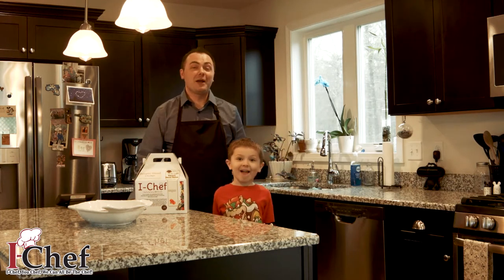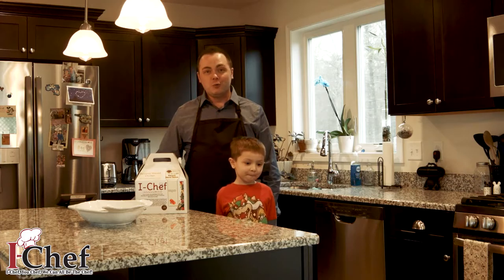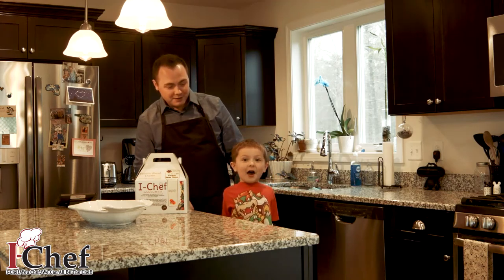Hi everyone, my name is Michael Leverick, or as some of my friends in Westport may know me, Mikey L. I'm here to show you — and I can't forget to mention my special helper here, Cameron. Say hello to everybody out there. Hello.